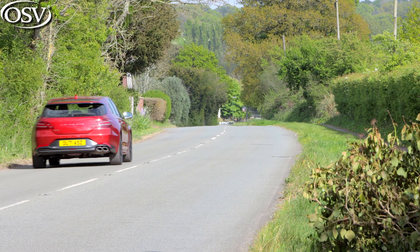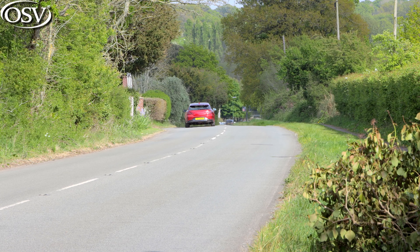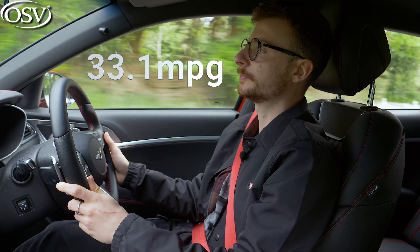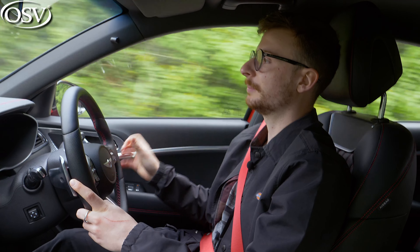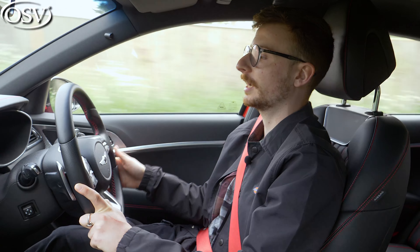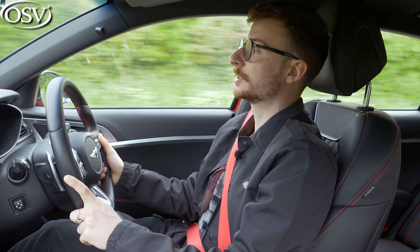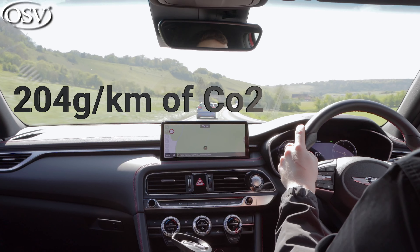One major complaint I had with the regular G70 saloon was the high CO2 output and low fuel economy compared to rivals, and unfortunately this also plagues the shooting brake. Genesis claims you can achieve up to 33.1 miles per gallon on the combined cycle — not great — though my trip computer is averaging 36.3, which is a little more promising but still falling short of the 3 Series Touring and C-Class Estate. CO2 output can climb as high as 204 grams per kilometre, making it a particularly unappealing company car option.